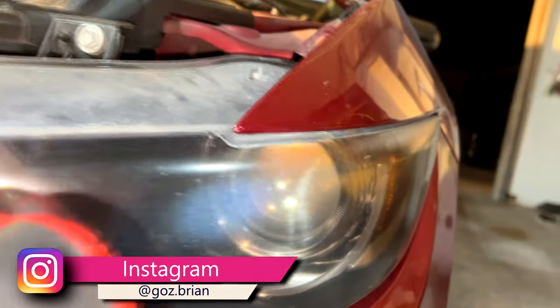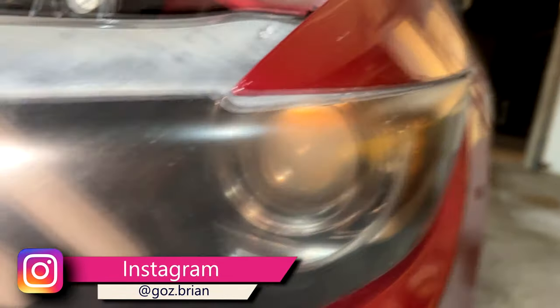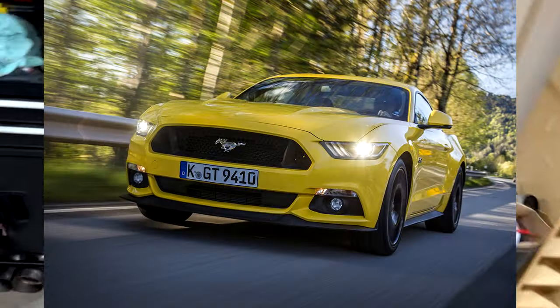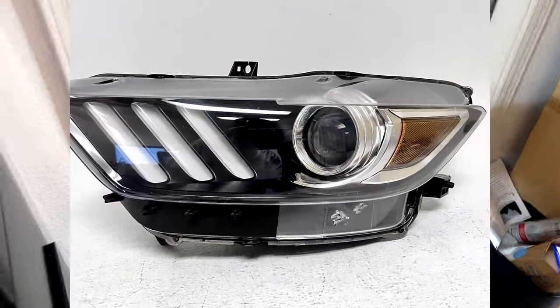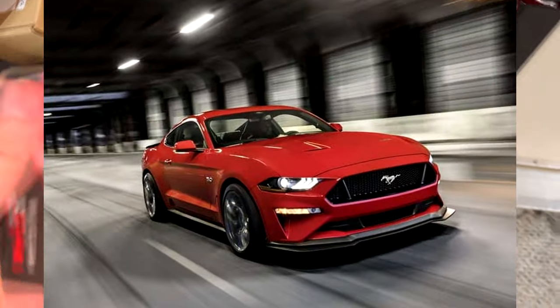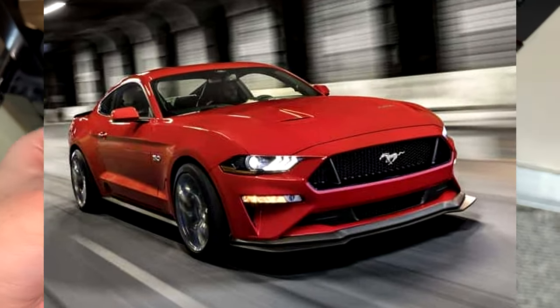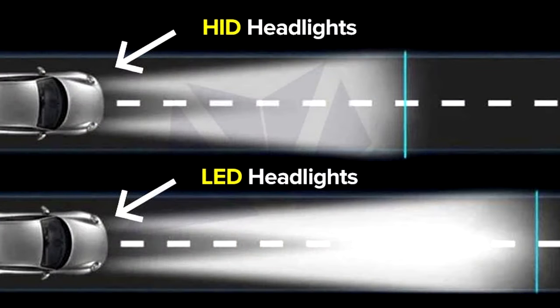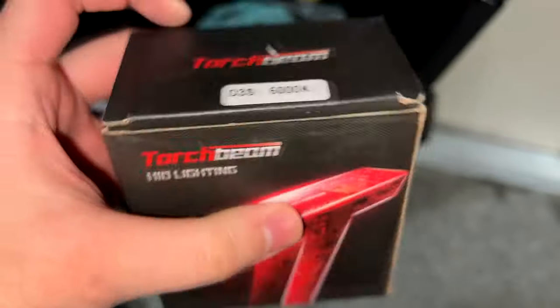Hey guys, today I'm going to install some new headlight bulbs on my 2016 Mustang GT. The headlights on the earlier S550 Mustangs from 2015 through 2017 use HID bulbs for the main headlights. The newer 2018-plus Mustangs are LED. HIDs are an older technology that many cars started using in the early 2000s.